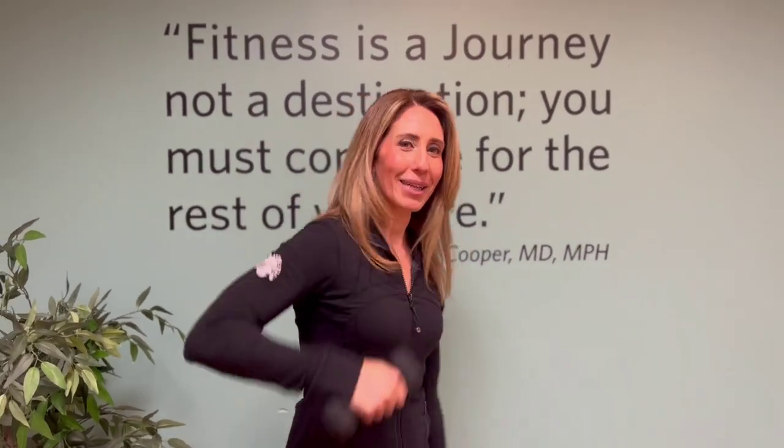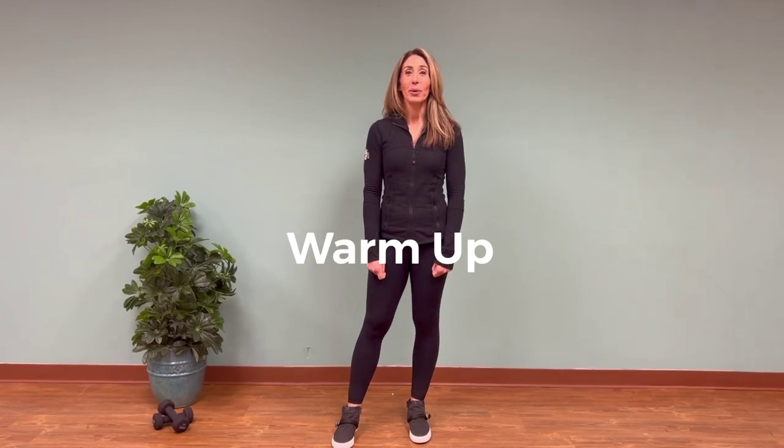Hi, I'm Beth from the Atlantic Club and today I'm going to show you some exercises for heart health. We're going to start with a little warm-up, we're going to stretch and warm up, and then we're going to move into some strength exercises that are easy to do. You can do these at the gym or at home, and then we're going to wrap up with a little bit of cardio. So grab your weights or even two water bottles and let's get started.